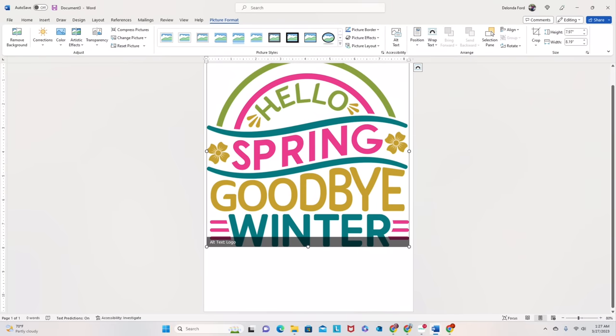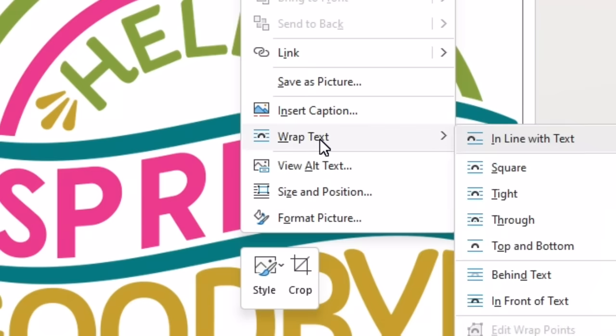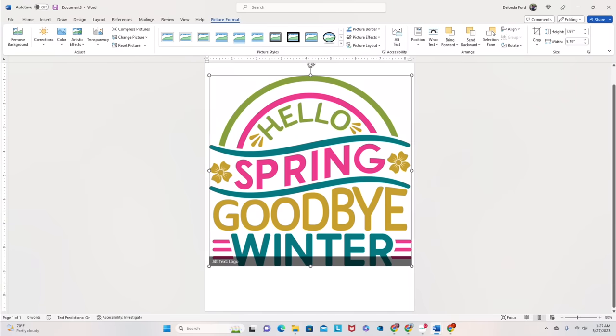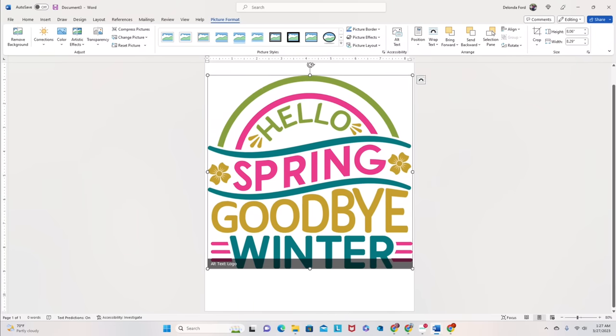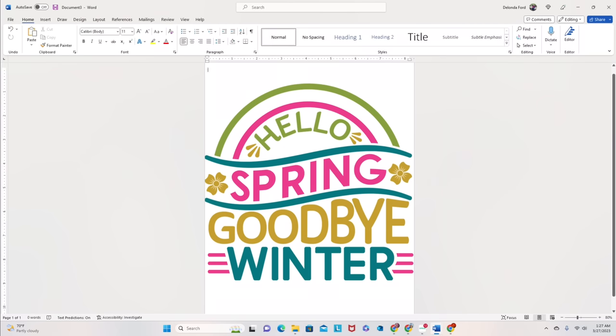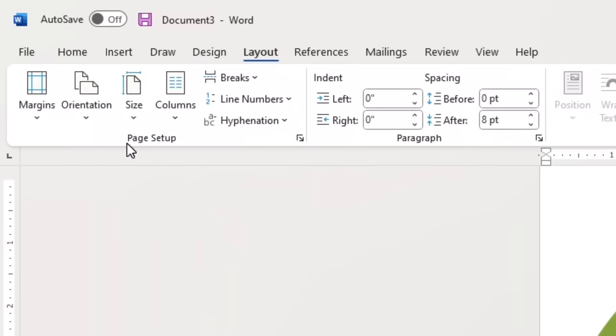I'm going to right-click on this and select Wrap Text, Tight — that will give me the option to move the file where I want it. I stretched it out a little bit more, kind of to capacity, and before I printed it that's what I did. That's my heat press letting me know it's ready. So now I'm going to click Layout and make sure that my paper size is actually set to A4 because remember the DTF film is A4.